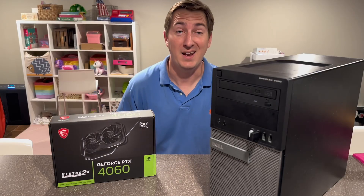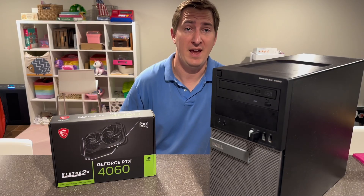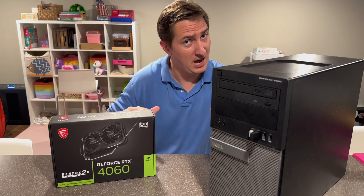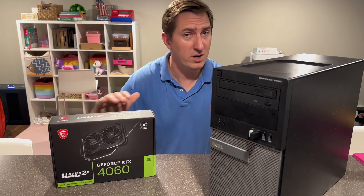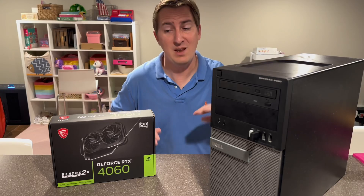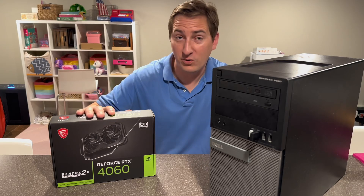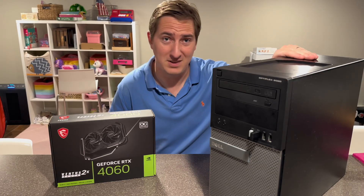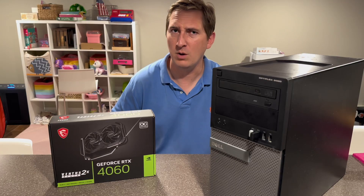Hey everyone, Pete here, and I've got something exciting for you today. Right here I have a brand new RTX 4060 non-TI variant graphics card, and we're going to attempt to put it into this Dell Optiplex 9020 MT, which in theory should work, because one of the great things about this card is its low power consumption, and this baby doesn't have a whole lot of power in it, so we're going to see how it goes.